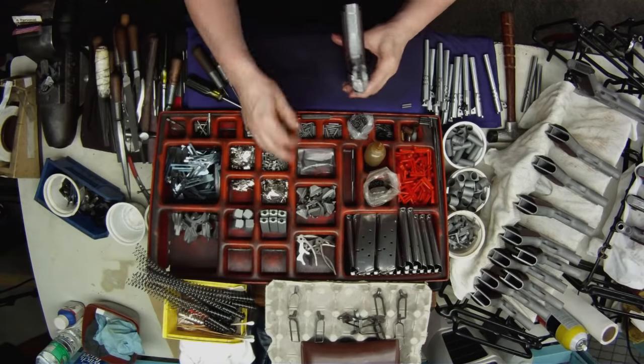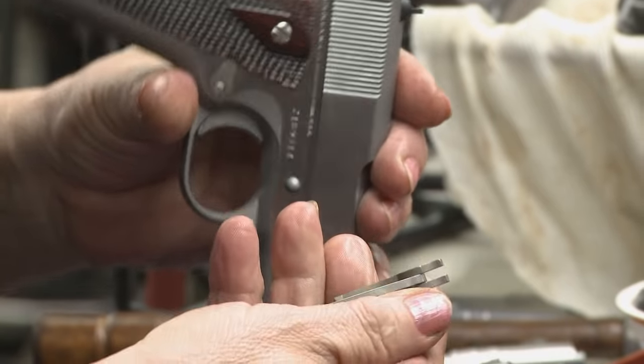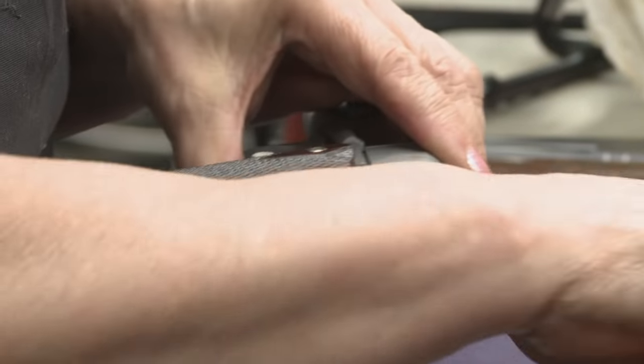The travel of the trigger is checked. Next, the hammer and hammer strut are installed and held in place with the hammer pin.